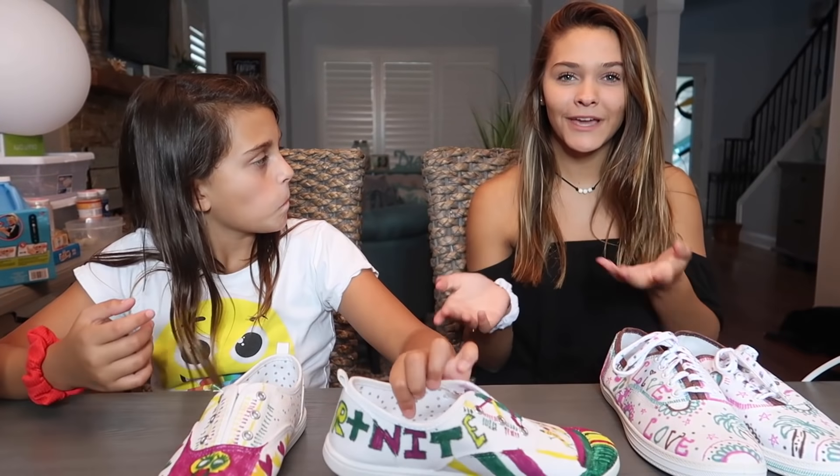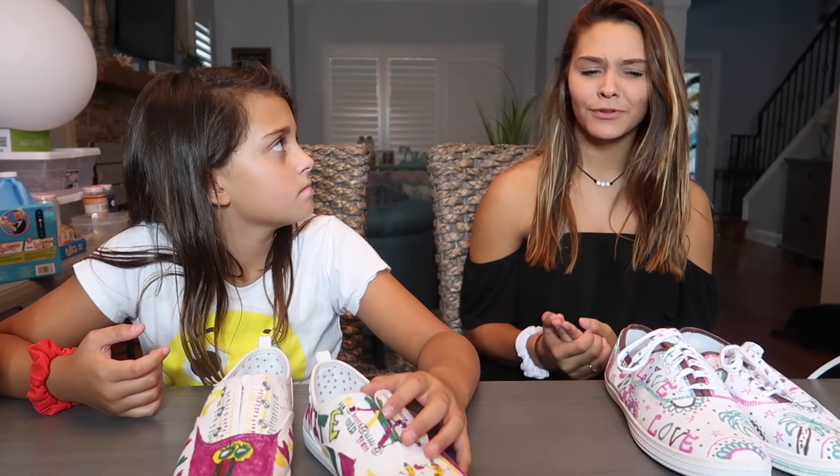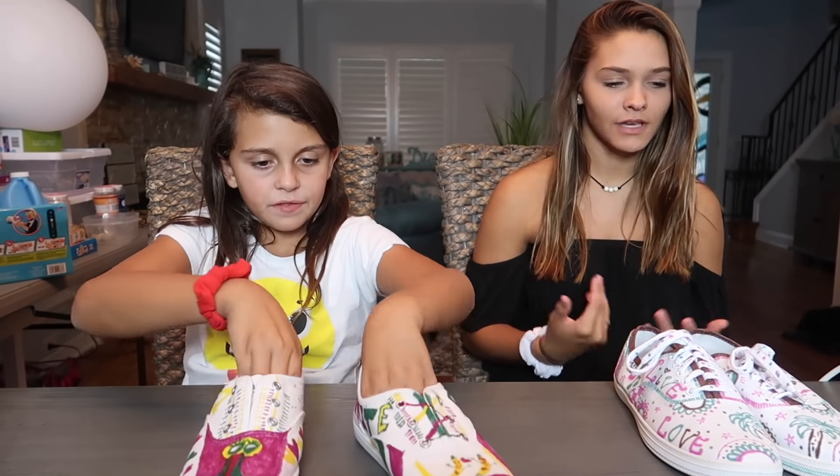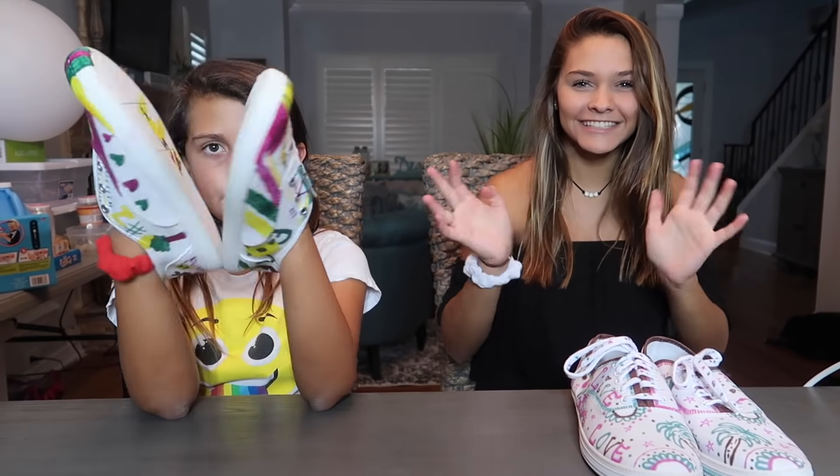That is all we have for you guys today! Make sure you give this video a big thumbs up if you enjoyed it, and comment down below which shoe you liked best. We both did a fantastic job and the colors look great. Hope you enjoyed today's video — bye bye!